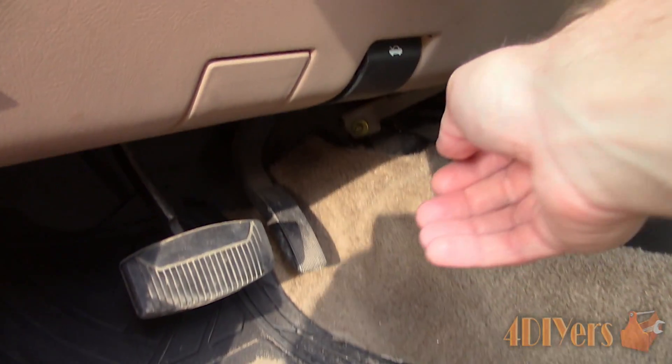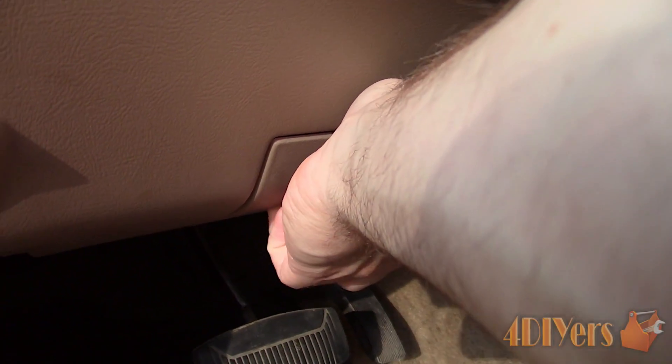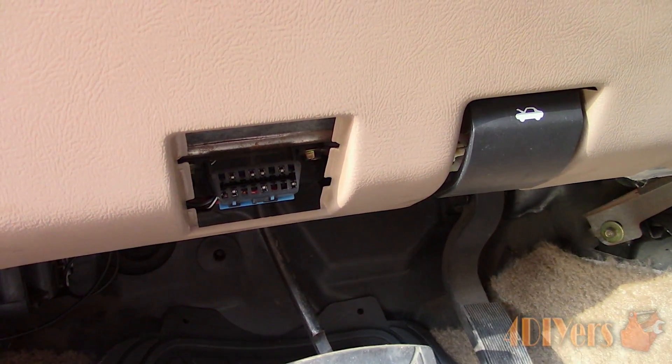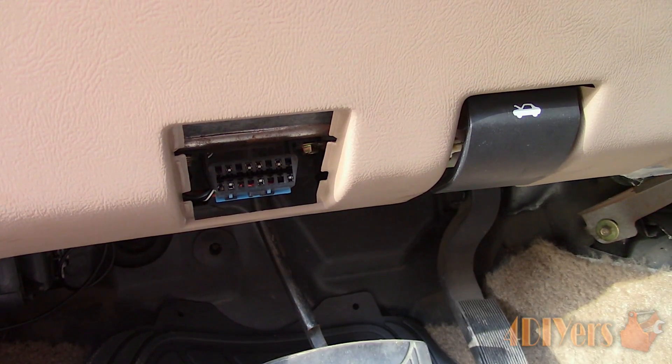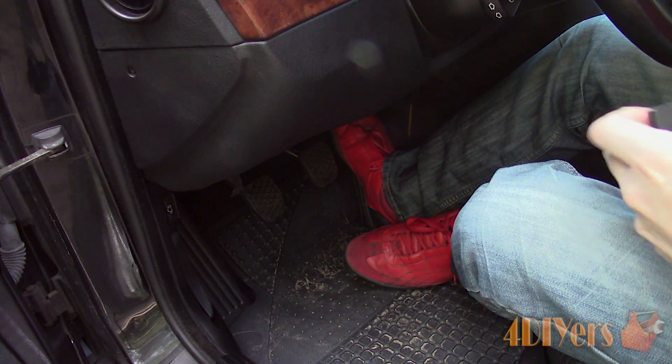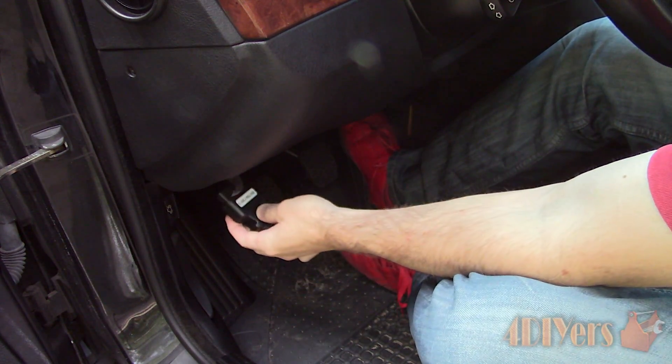Here is a 1998 Ford Ranger. This also shares a similar area, this time towards the center directly under the steering column behind a cover. This system was set as a standard in the automotive world in 1996, but you may find vehicles a year or two before with this system depending on the manufacturer.